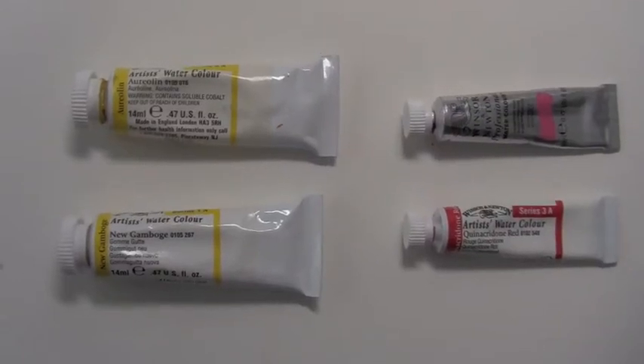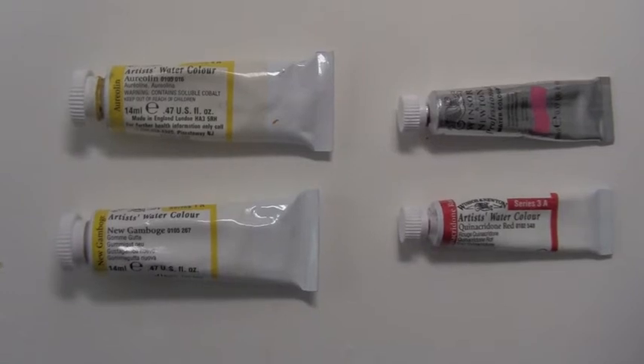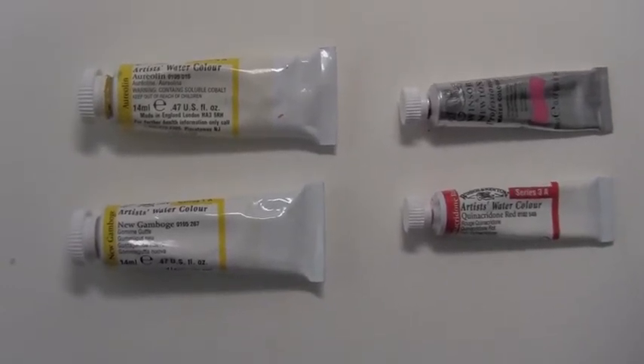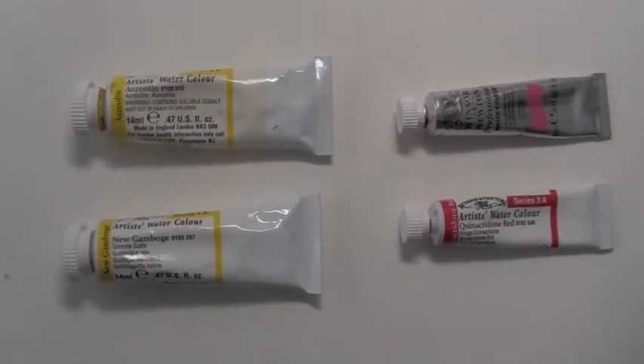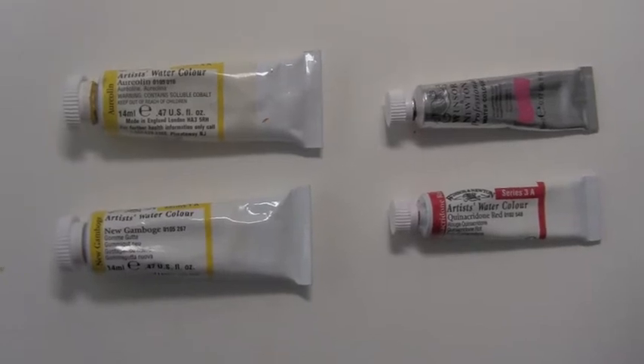In Watercolor 3, our first lesson is going to be using just transparent watercolors. I have selected six colors, two for each of your bias primaries — two yellows, two reds, and two blues.